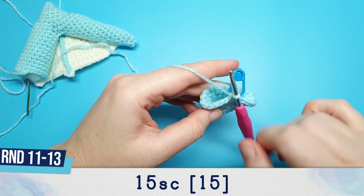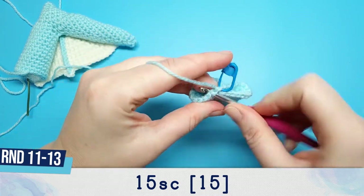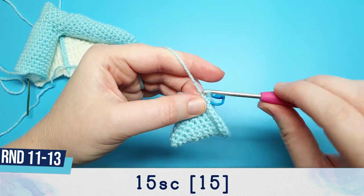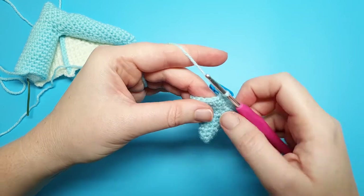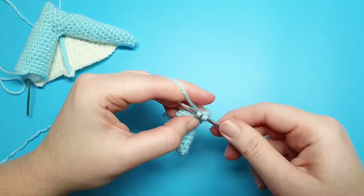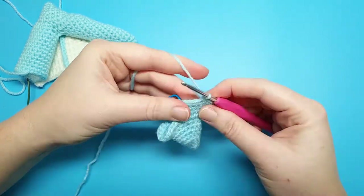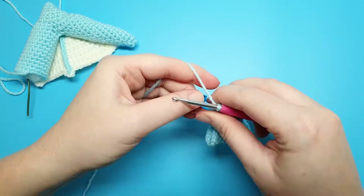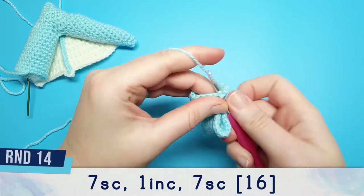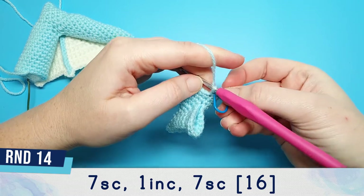Rounds 11 through to 13 are just going to be 15 single crochet, keeping in mind that we've already done stitch number one. Round 14 is seven single crochet, one increase, and then seven single crochet.